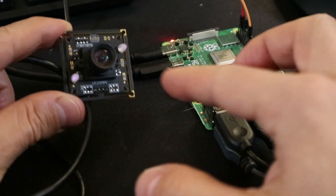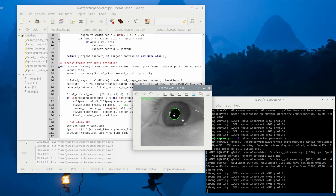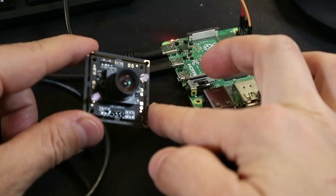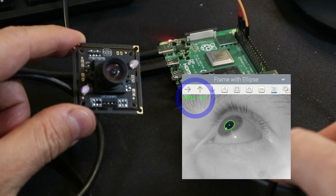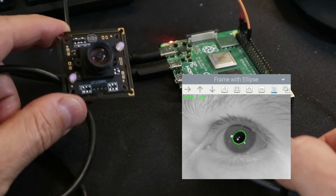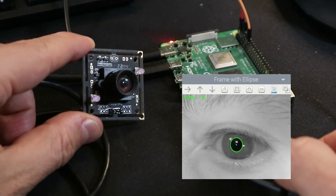To use this with a Pi, it requires some heavily optimized code, which I have just released on my GitHub repository. Link in the description. If you can further optimize this to get it running at 30 FPS or better, please let me know in the Discord. Stay tuned for more projects like this, and thanks for watching!